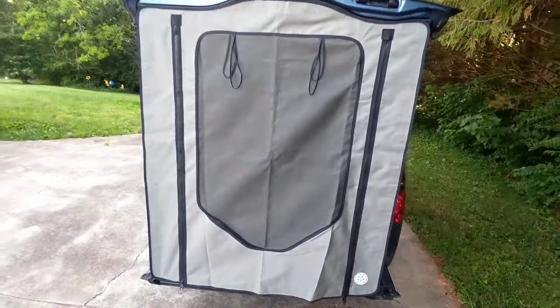Done. See? Velcro. Velcro. All right, it's coming together.